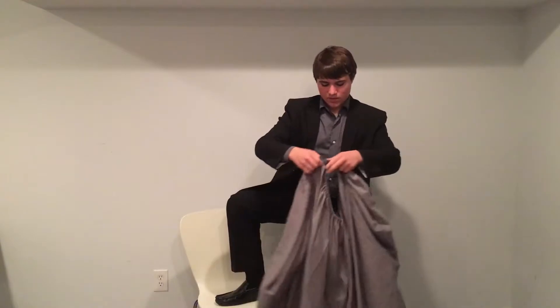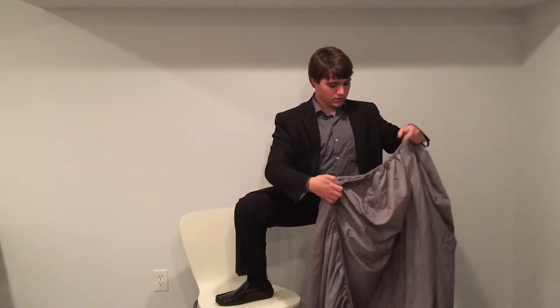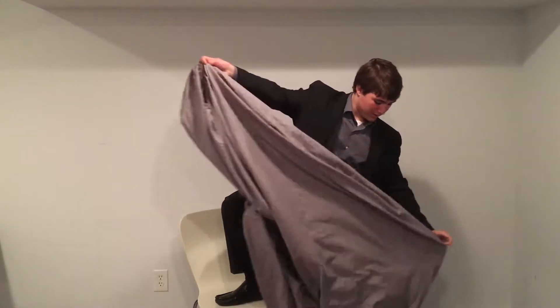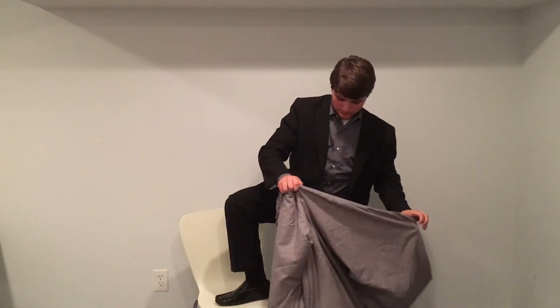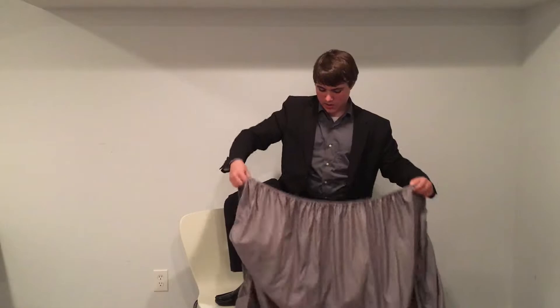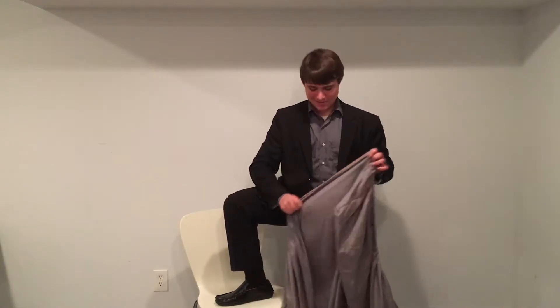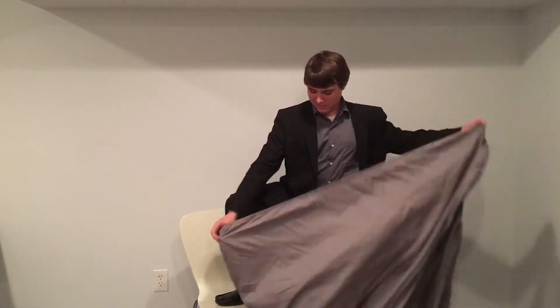So what you're going to want to do is bring one short side corner to the other short side corner, and then from there — hang on — crikey, alright, let's try this again. Take two — numero dos — yeah, that's two. It's Spanish, believe it or not.